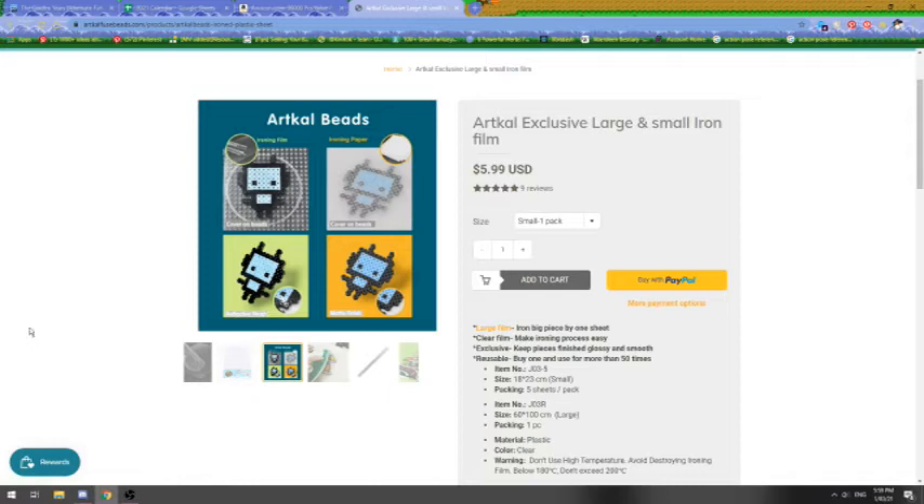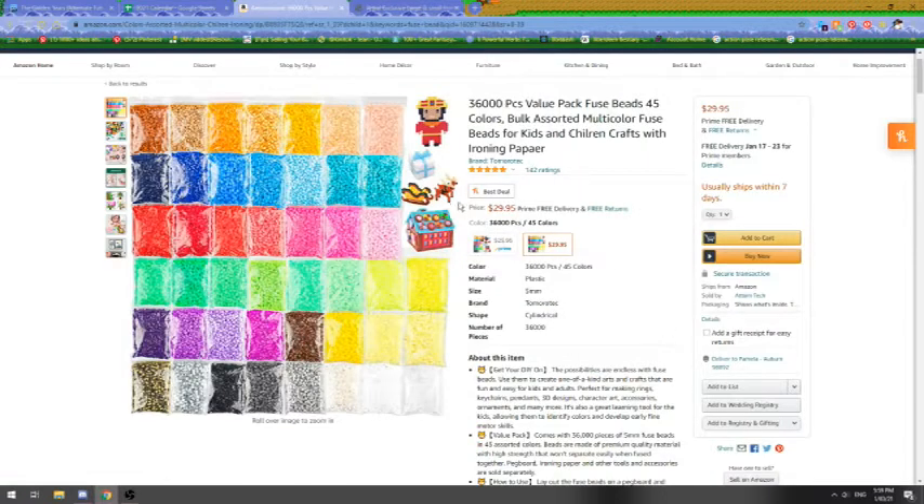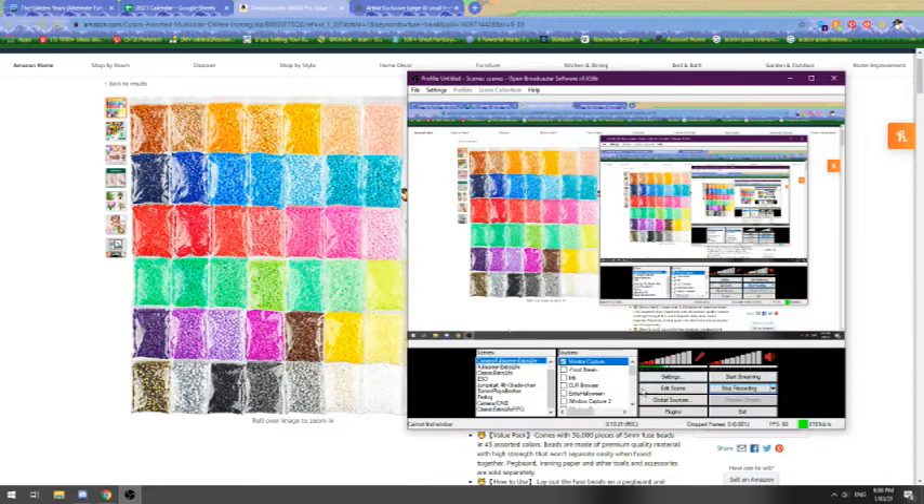The thing about the Tomorotech beads is I was trying to figure out if they're made by Tomorotech or if these are ArtCal beads without the ArtCal title on them. It probably doesn't cost a lot to produce these. Just know that ArtCal and Hama are the two other really big fused bead brands, whereas these are just called fused beads for kids. Since I'm specifically looking at whether this Amazon deal is a good one for newbies, I'm just going to focus on that and not worry about whether they're secretly ArtCal or Hama beads.